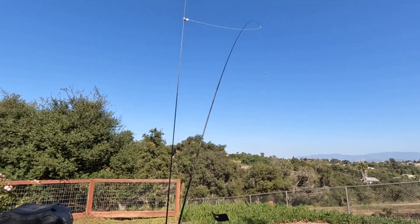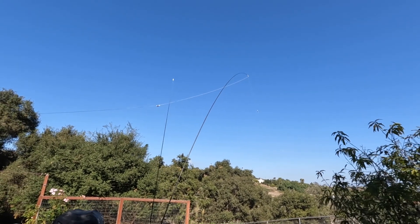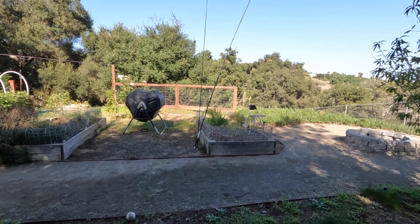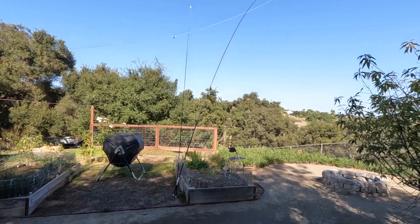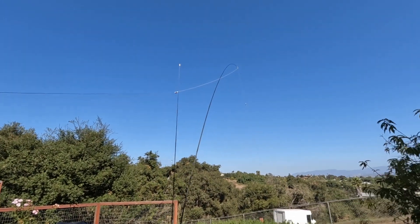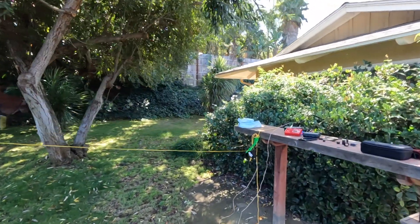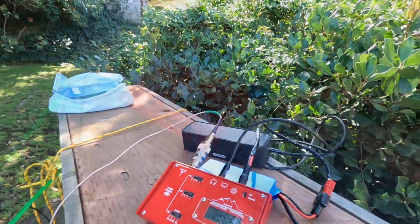I don't know how much of a difference it's going to make on the summit, but you can definitely tell there's a huge difference. I might have to go a little bit deeper on that - maybe double up an arrow and make a two-shaft to make it a little more sturdy. But it's holding up, and it's definitely a lot higher in terms of getting up off the ground. Let's see what contacts we can make.